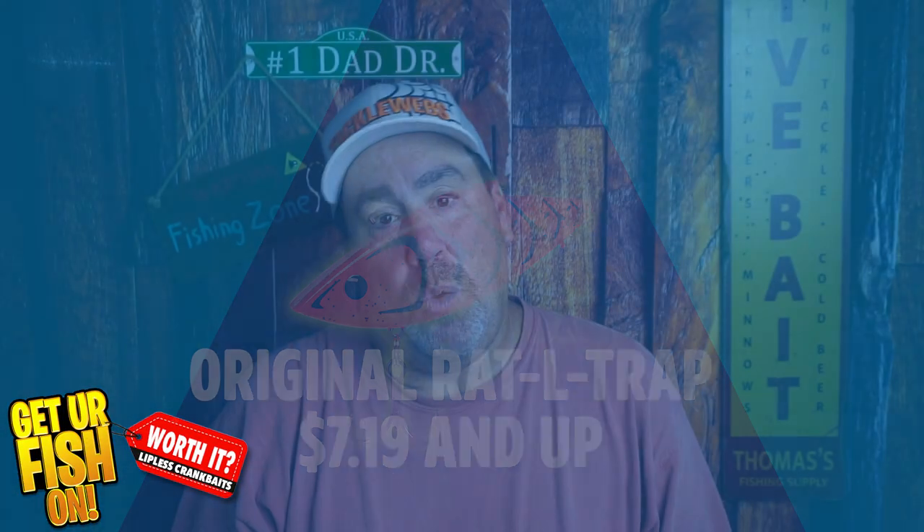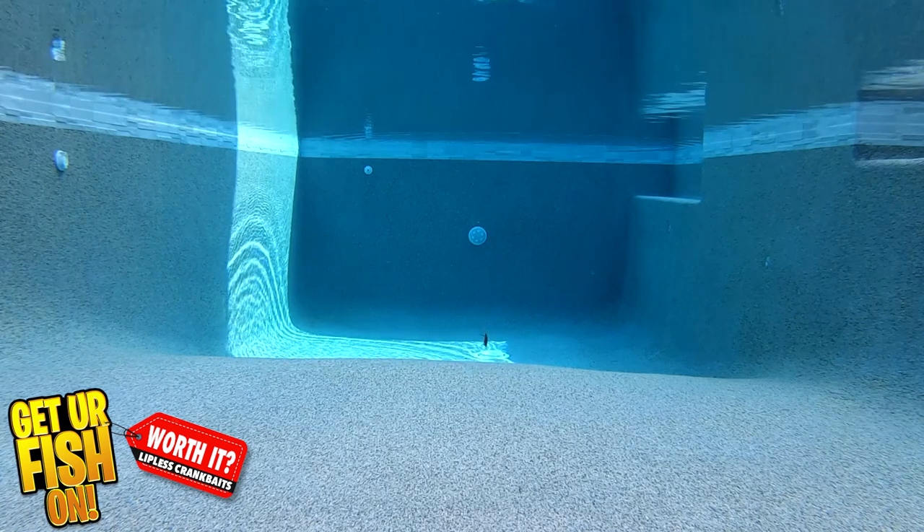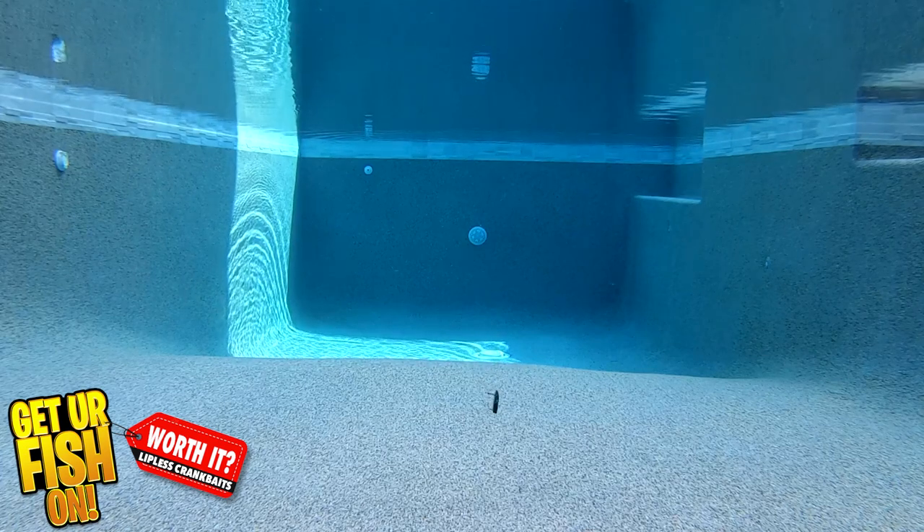Our second lure is what I think is the OG one — a Rattletrap. It's the industry standard for lipless crankbaits and probably one of the most successful and versatile baits out there. They have all sorts of different colors and sizes throughout the Rattletrap family — it's just ridiculous how many there are. Rattletrap uses premium Mustad hooks, which are really high quality. Weight sizes range from one eighth of an ounce all the way up to one and a half ounces. They come with either rattles or a silent model, and offer all sorts of sinking models.